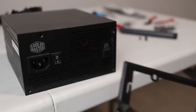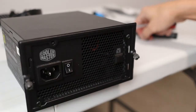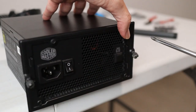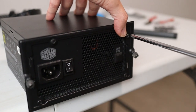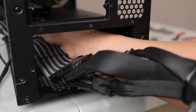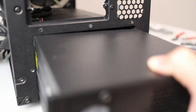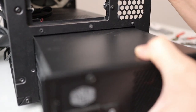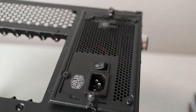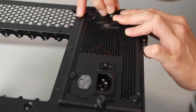Now we attach the power supply shroud to the PSU. I like to put the screws in loosely first, then tighten them once all screw holes are fitted — that way we have room to wiggle. We slide all the cables through and make sure the fan is facing downward for intake at the bottom. The thumbscrews are meant to be hand-tightened, not screwed down by screwdrivers.